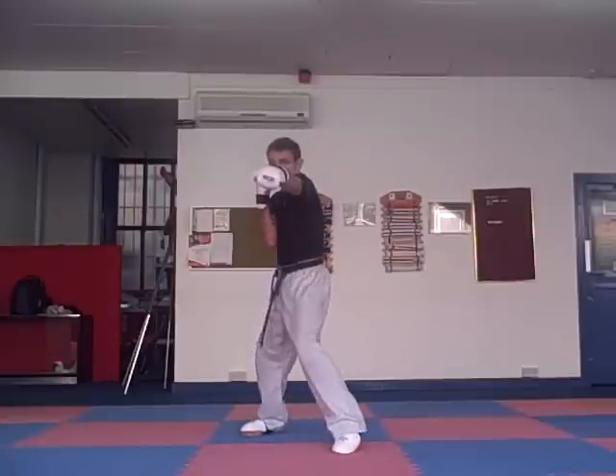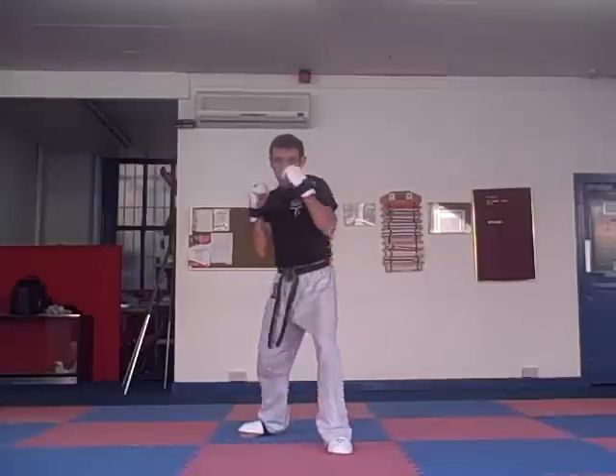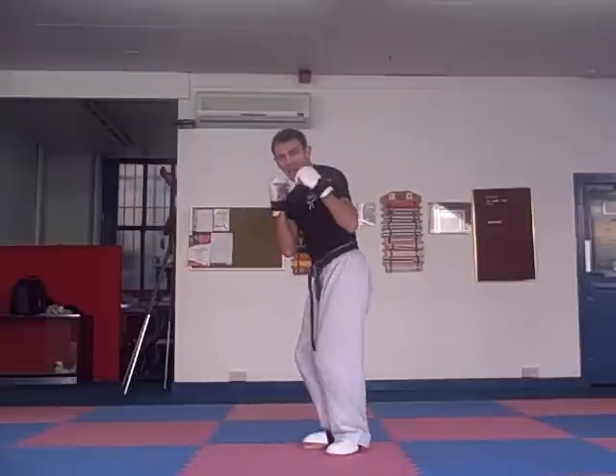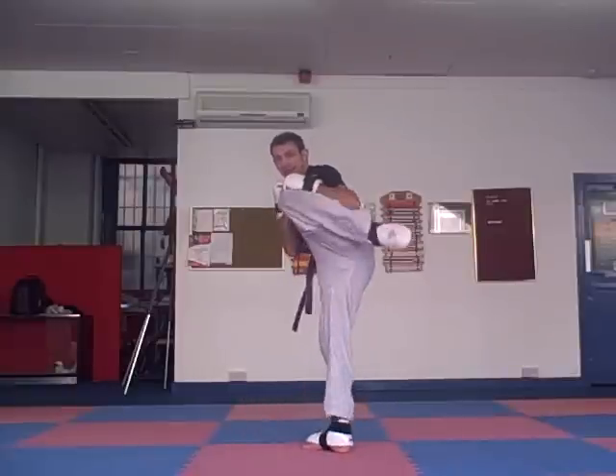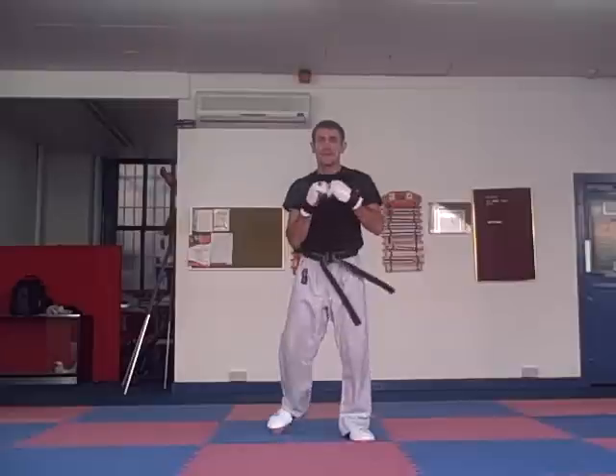We're going to start off with simply a jab and a cross. Then we're going to step our back foot up and lift the knee for the round kick. Then off the other leg, we're going to fire a second round kick to finish the combination. There are only 4 moves in this. The round kick — we want to perfect that from our front and back leg and at different heights. It's our most useful kick.